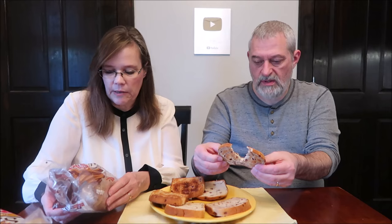So this is the brown sugar cinnamon. It says no high-fructose corn syrup. It's a 16-ounce, 1-pound, 454-gram bag.